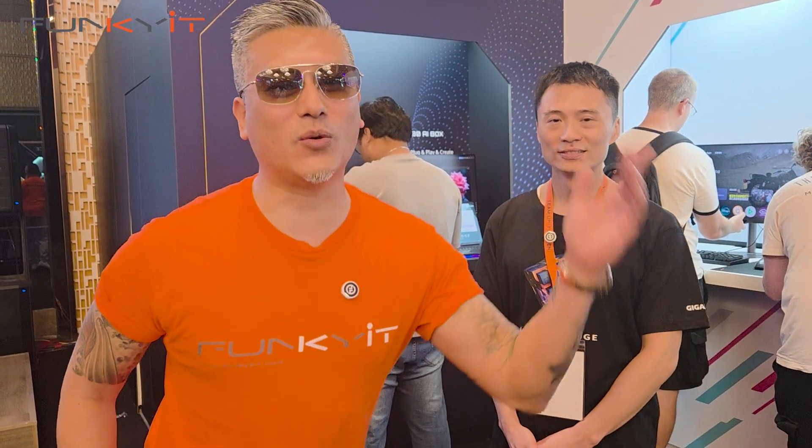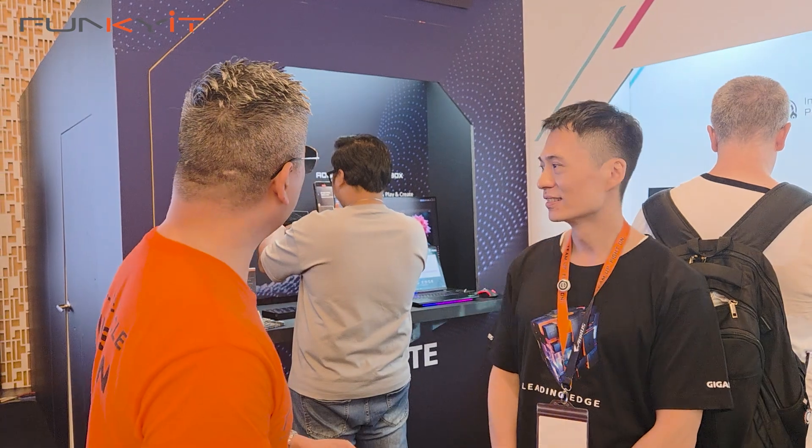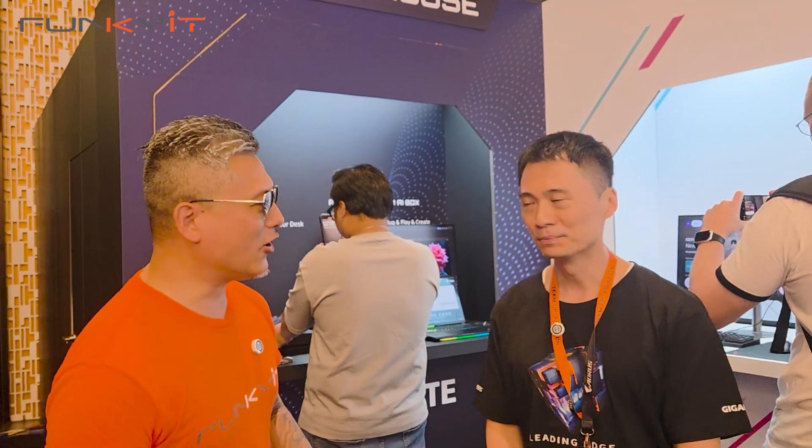Hey guys, Uncle Winston here. We're at Computex 2025 at the Gigabyte booth. This is Ben. We're going to introduce some interesting, exciting products for Computex 2025. Let's start with some AI laptops with the RTX 5090. Let's go take a look.